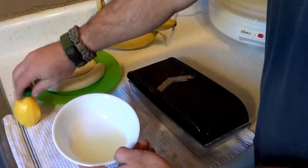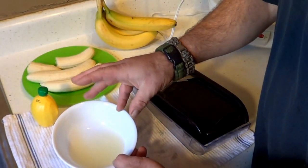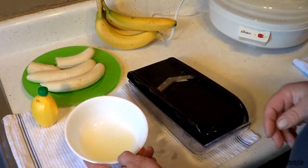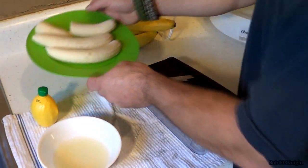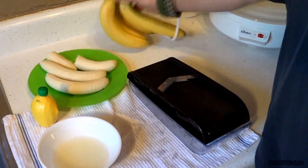We've got our water here with lemon juice, and what that does is it stops the browning process. It's a 50-50 mix. And of course we've got our bananas — I've already pre-peeled these. We've got some backups right here.